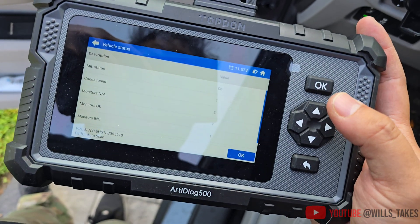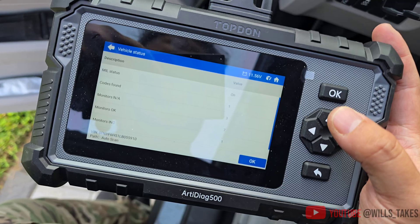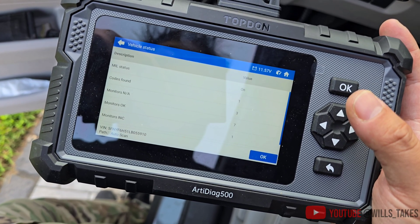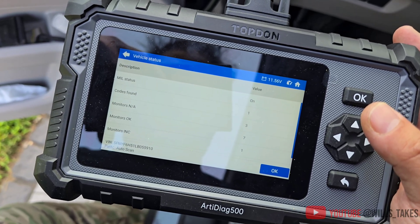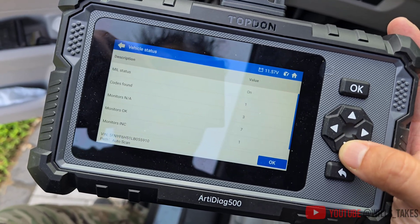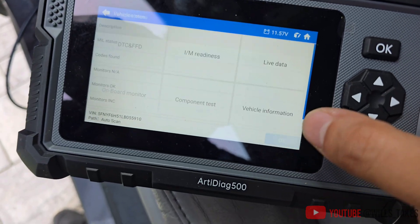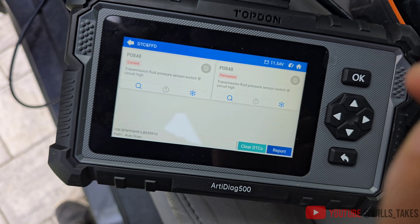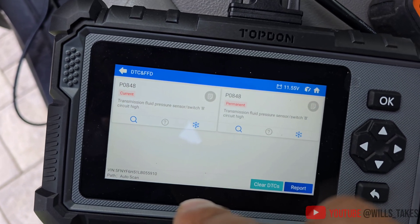We're back at the Honda Pilot. I had this issue with the transmission pressure switch. There was a TSB out a few years ago for the 2020 Honda Pilot and certain earlier years. Two years after I got that replaced under warranty, the exact same issue came back and the code also came back. Let's check it out — there's the same code: P0848.